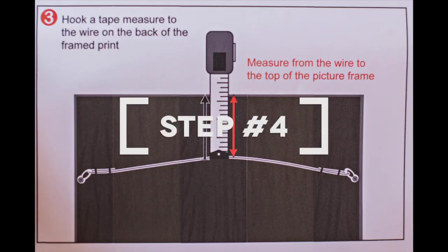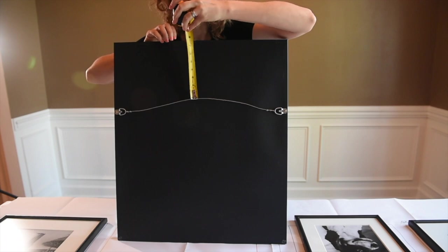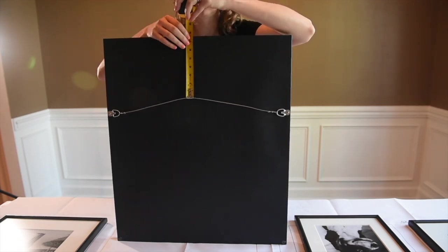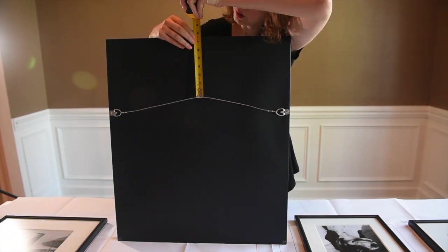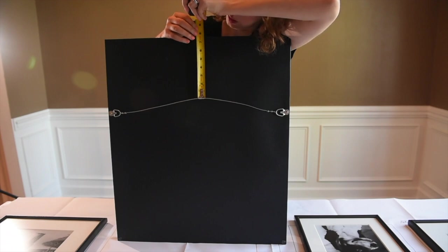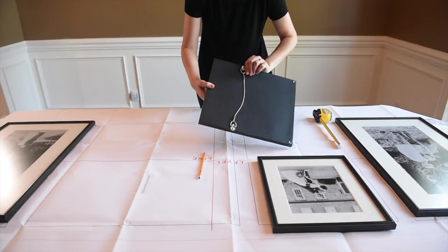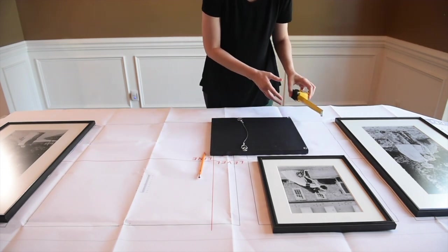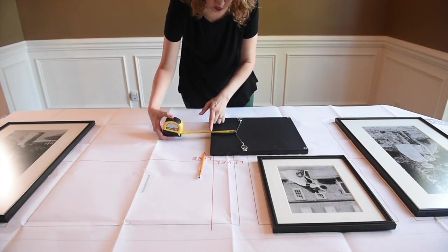Step four: take your measuring tape and flip your frame over. Put the bottom of the measuring tape attached to the wire part of the hanger and then measure all the way up to the top of the frame, making sure that it's tight and not loose. This gives you the accurate measurement you'll need to place on your template. Make sure you measure every single frame even if they're all the same size, because there might be a slight difference in the wire length, and you want to get the measurements right the first time.